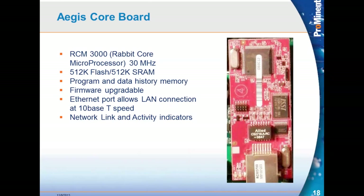Firmware upgrades are not done in the field generally — the core board would have to be sent back to the factory. The ethernet port allows LAN connection at 10 Base-T speeds. Network link and active lights are available on the core board.